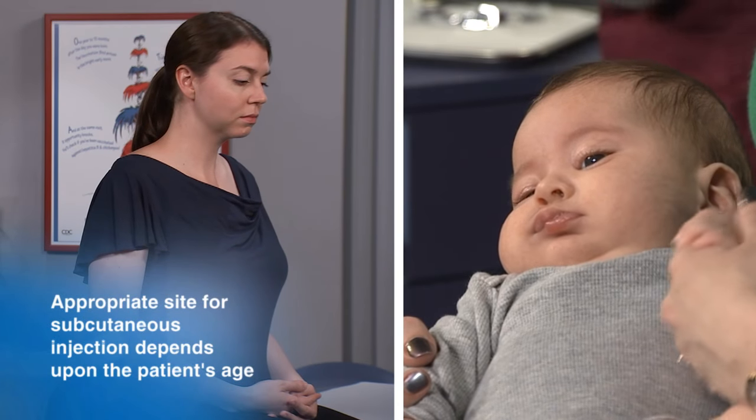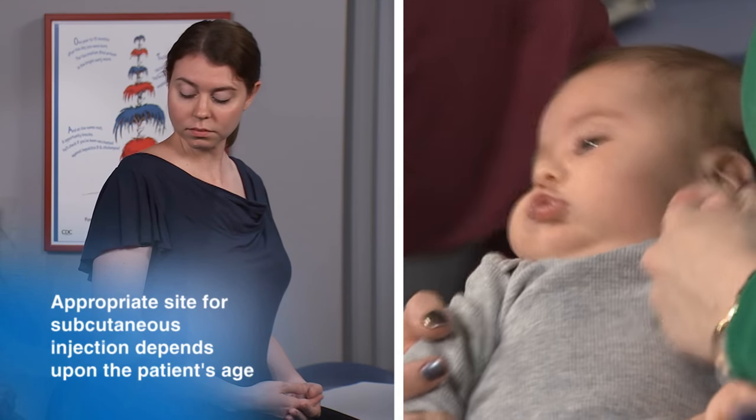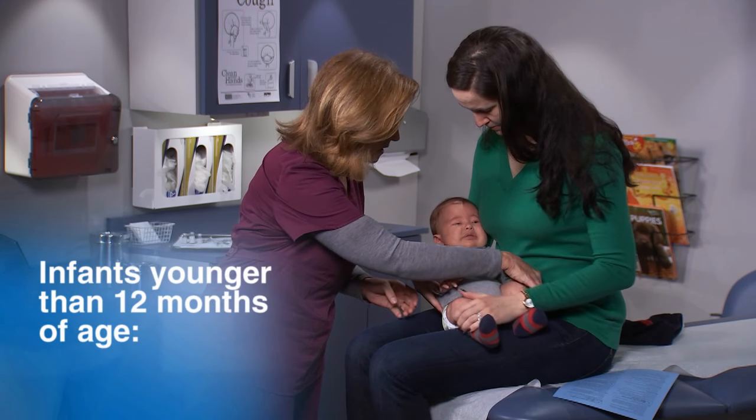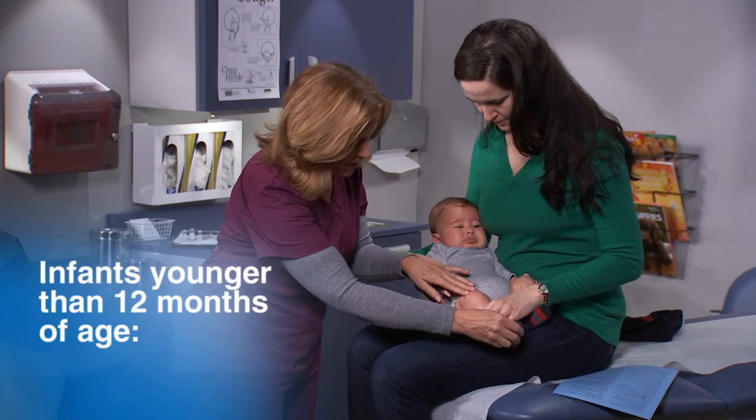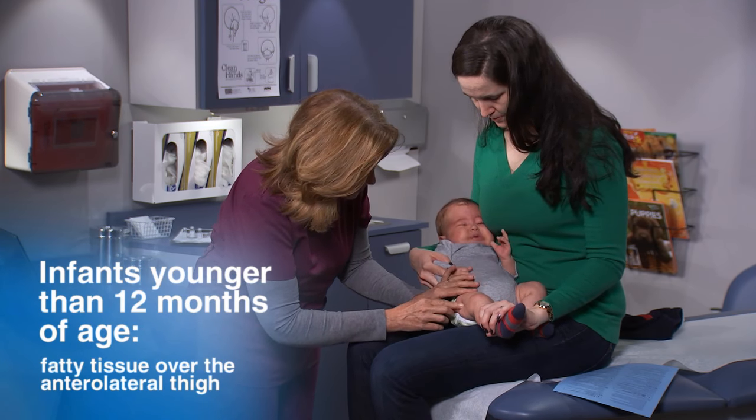The appropriate site for a subcutaneous injection depends solely on the patient's age. For infants younger than 12 months, the recommended subcutaneous site is the fatty tissue over the anterolateral thigh.